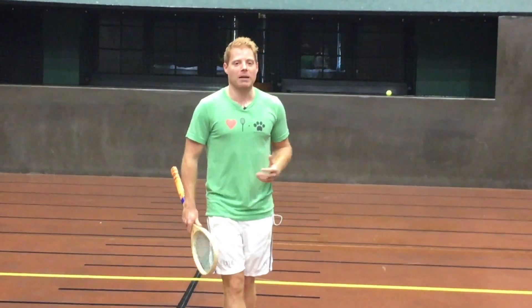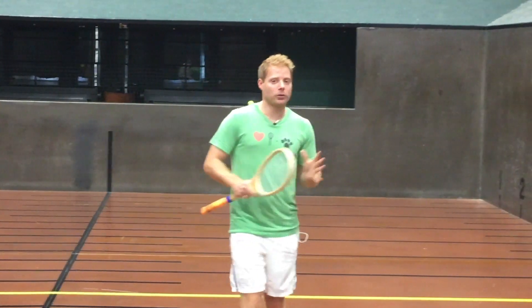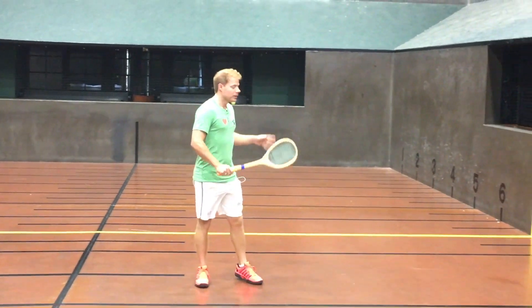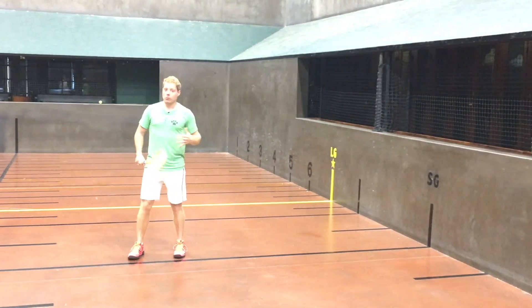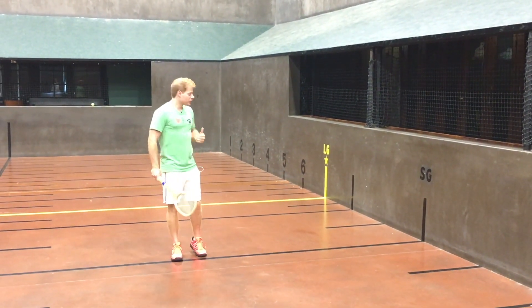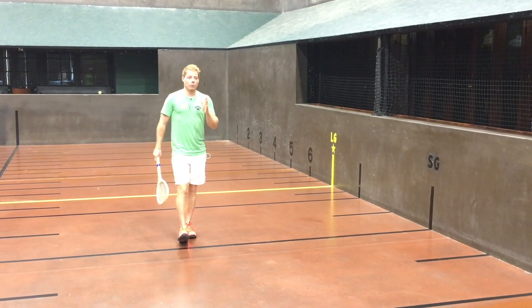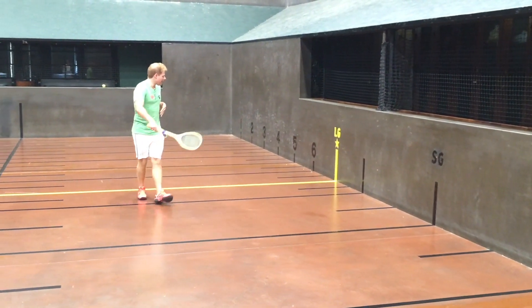To start off with, we're going to have a four-part series on volleys, and we're going to progress through different types of volleys in four parts. First part today is volleys from the net. Now, we're talking about a doubles scenario here, and we're talking about the person playing up. We have two positions that we want to be in when we're playing the net, and that is second gallery and last gallery.